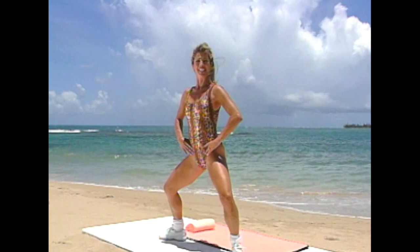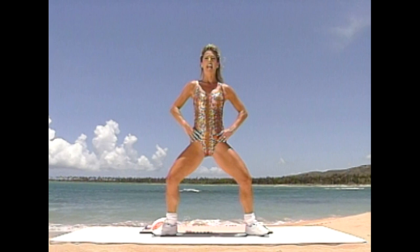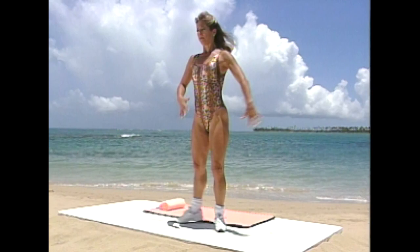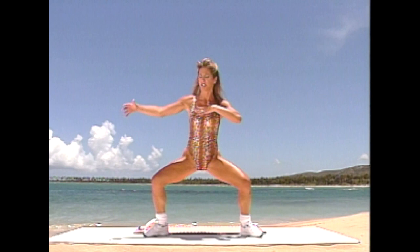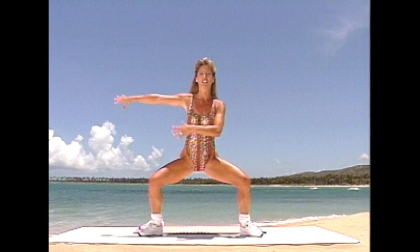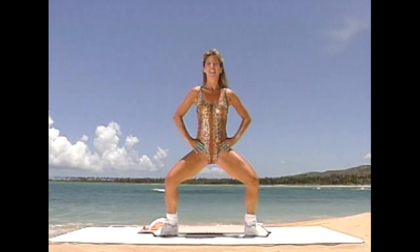Last one — hold it, little pulses. We're going to really work the inner thighs. Take it down and squeeze, slide. Use your inner thighs — pull, down, stomach in, back is straight. No more jiggly inner thighs, we'll firm it up right here. Really pull with your leg — make sure your knee is turned out. Last one, take it down and release. Now we're going to use the other leg — take it down, slide it.